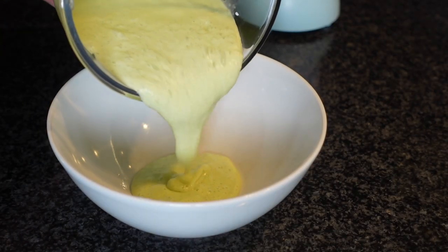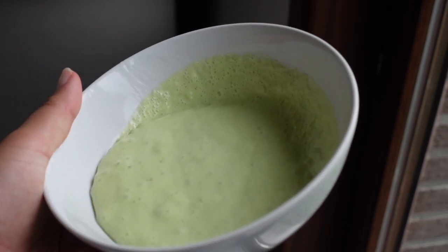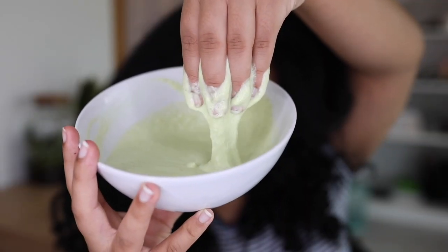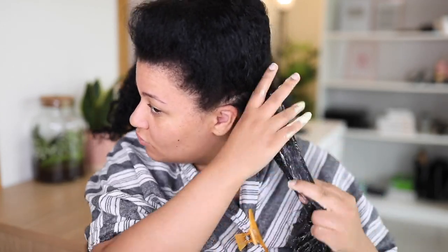I'm going to use this as a pre-poo. The only mistake I made was not straining the aloe vera after blending to get rid of those little pieces, so I'll be stuck with little pieces in my hair for a couple of days. But anyway, this is my hair — it's wash day and my hair was in a protective style for a week. I'm applying this mixture to dry hair, sectioning first, then applying. The water-based ingredients make it easy to apply and detangle because of the aloe vera, coconut milk, oils, and avocado — it makes my hair so easy to detangle and soft.